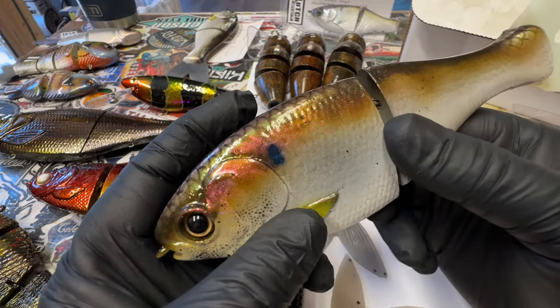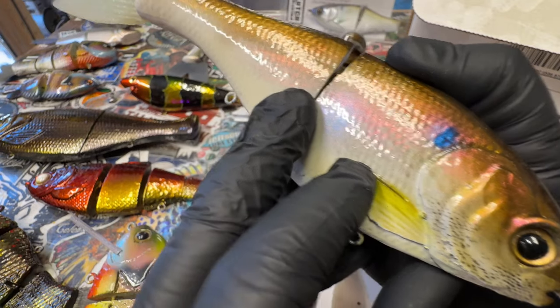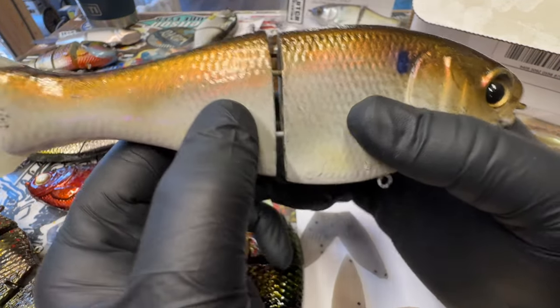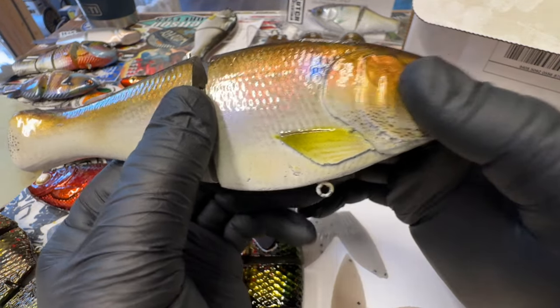Super stoked to have him throwing our baits — he always has. Big shout out to him. He is down in Louisiana right now, so good luck to him on the water. And this is his.